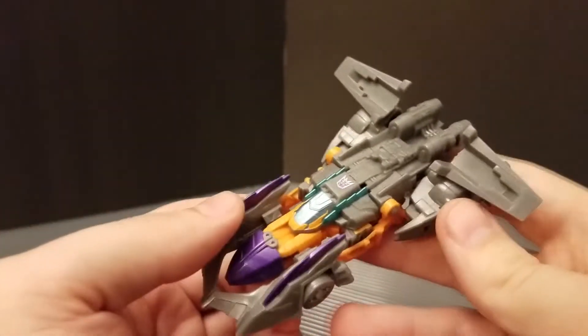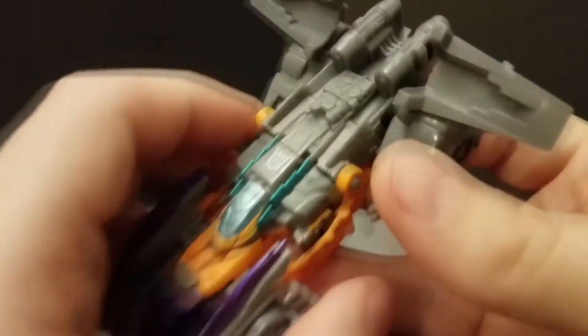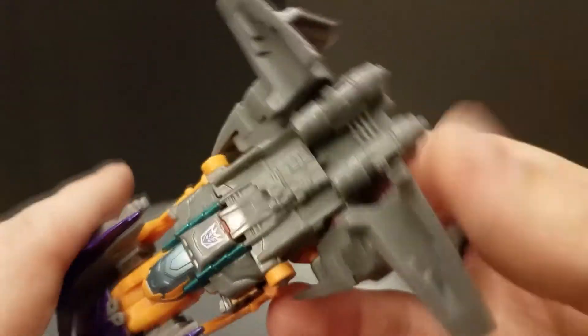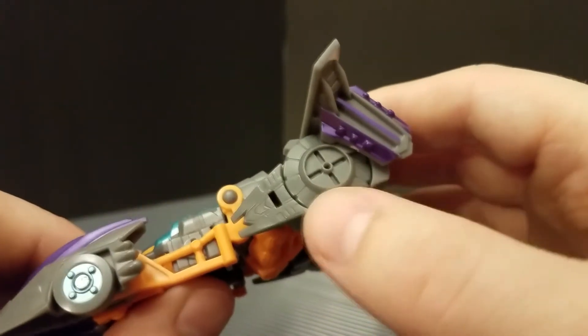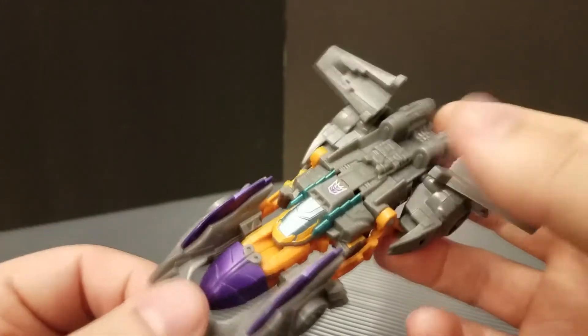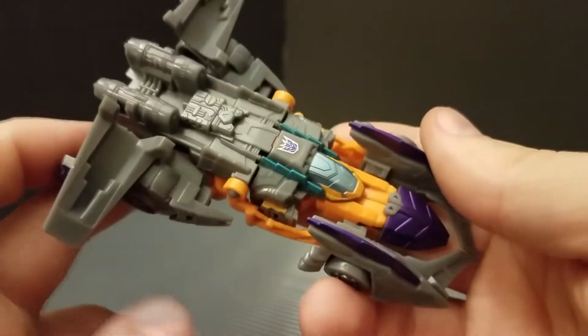Just for fun, since this is a very short video, we're also going to check out the Megatron that goes with him. This thing is equally awesome — they even took the time to mold in the slot for his Cyber Planet key, though the missile launcher is nowhere to be seen. The back wheels are fake; I'm sure they could have made them turn, but this thing is also really small — only a little bigger than a Hot Wheels car — so no jet mode unfortunately.